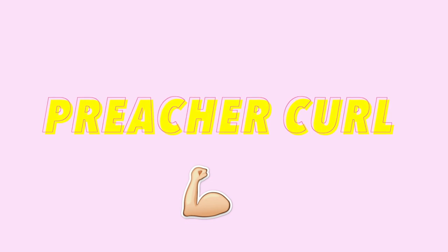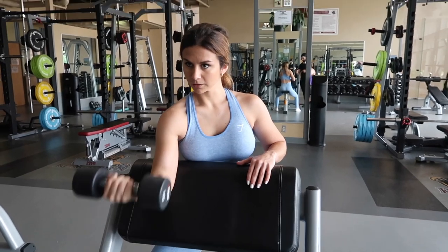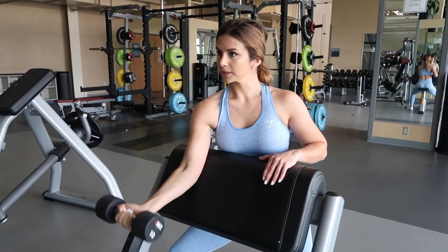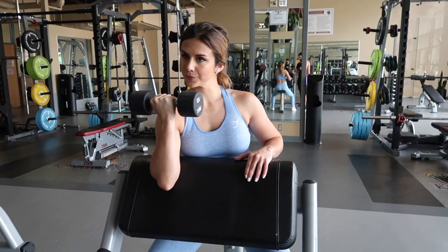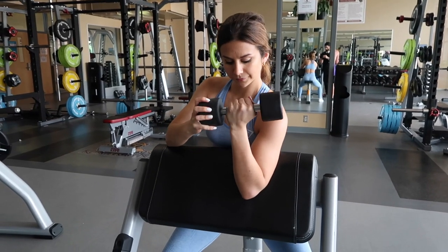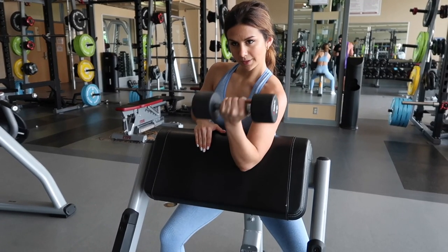The third bicep exercise is the preacher curl. Find yourself a preacher bench — most gyms should have them. Sit down and make sure the bench is at the correct height so your arm rests all the way on the angled pad, which should come right about at chest level. This isolates your bicep, particularly the short head. It's also perfect for those who need extra stability — get nice and stable and burn that arm up.